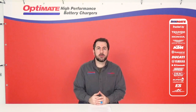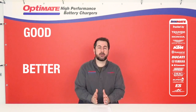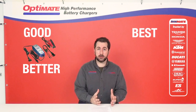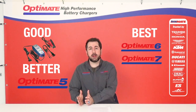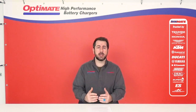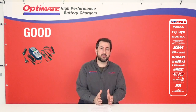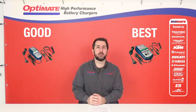In the automotive and marine market, they mostly use 12-volt lead-acid starter batteries. For those batteries, we also have a good, better, and best solution. The OptiMate 2 is your basic maintainer, and then we have an OptiMate 5 and a 6 or 7 platform to give you the best charger. For those who use lithium-ion starter batteries, we also have OptiMate Lithium 5 amp and OptiMate Lithium 10 amp platforms.